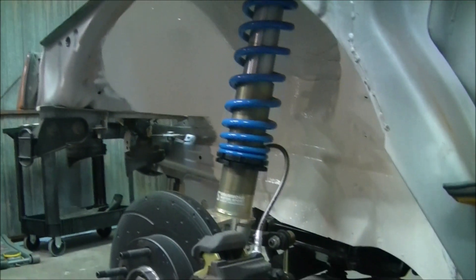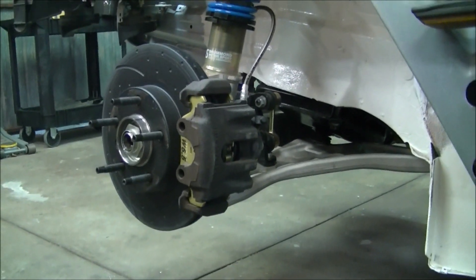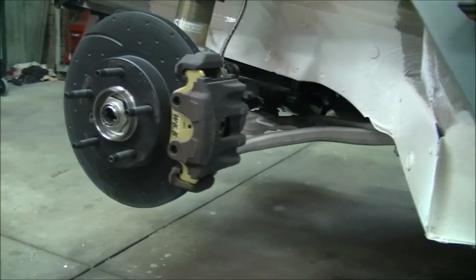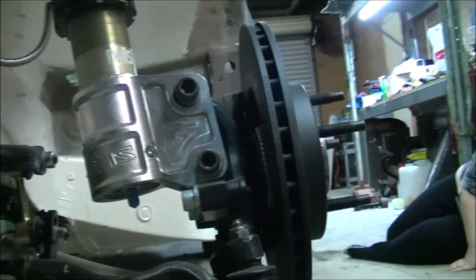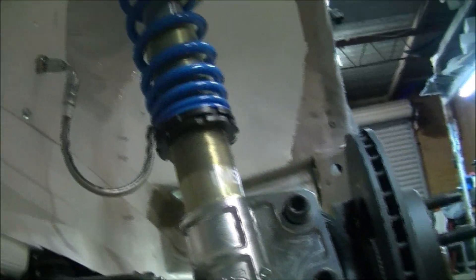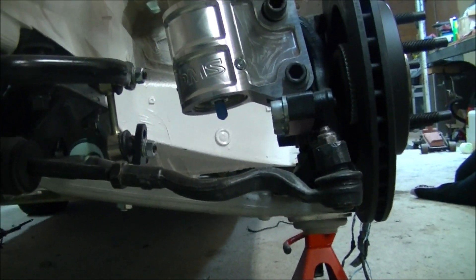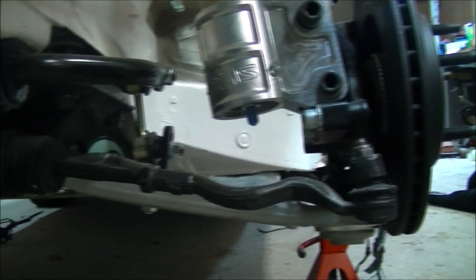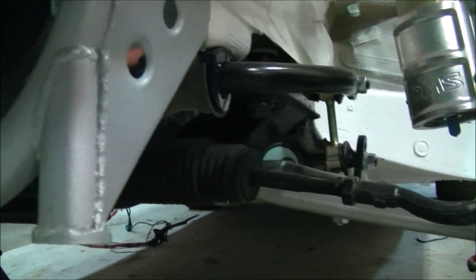The front suspension is in — that's the lower control arm, etc., set up using dimpled brake discs. Coming around, there's a lot of work in the base of the strut: bracketing and so on that has been made up, which you would have seen in previous videos. The sway bar setup has also been done.